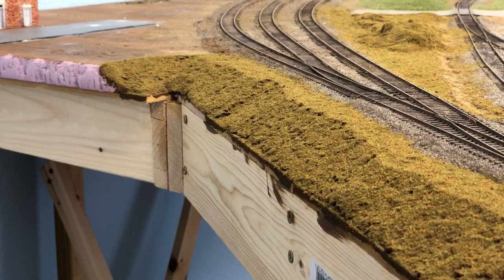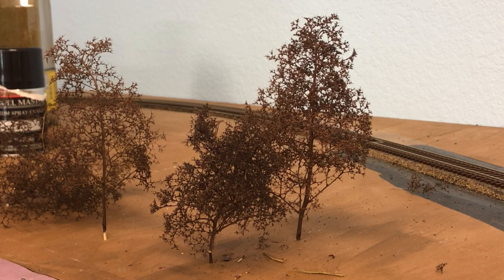With tree placement, one thing you need to consider is whether trees will block or interfere with layout operations. For example, in this section containing my yard, I want to make sure any trees I plant are not going to block access or get snagged when uncoupling cars. I've always been impressed with the finished results I've seen with Scenic Express Super Trees, so I've decided to give them a go on this layout.